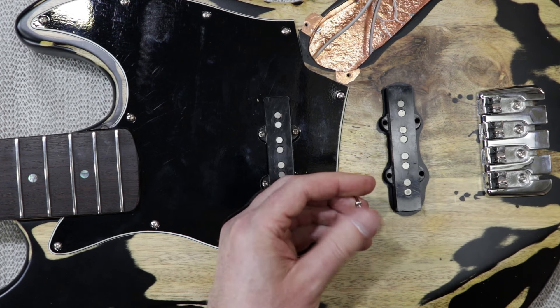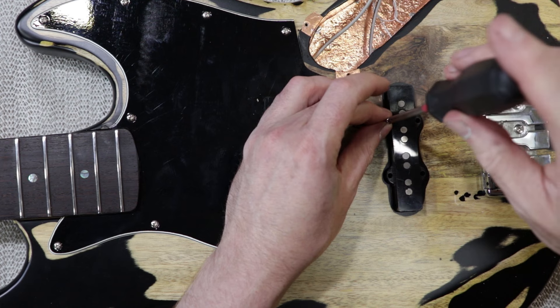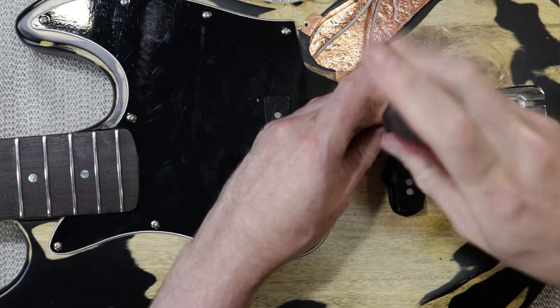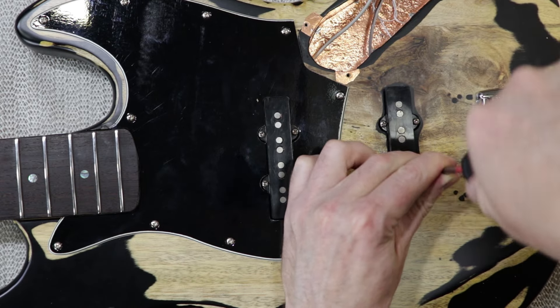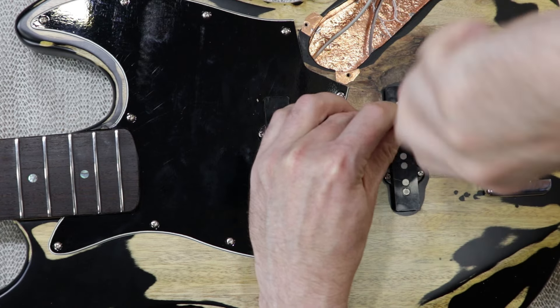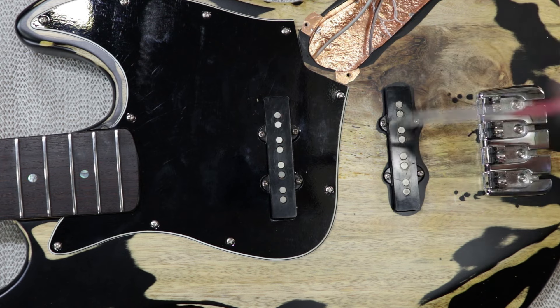Just a little bit of lanolin grease there because the threads are getting a little bit of corrosion on them — it'll also make them easier to adjust. After setting up one of my own instruments, sometimes I find myself on the first gig or two in a set break just tweaking the pickup heights, so an extra minute or two when you're installing them I think is well worth it.